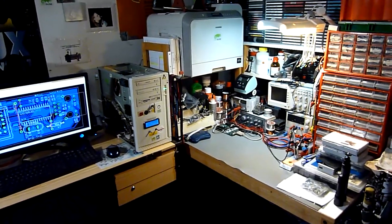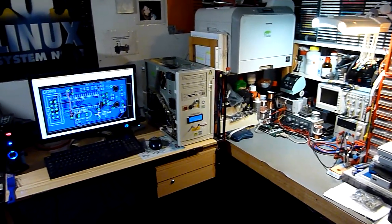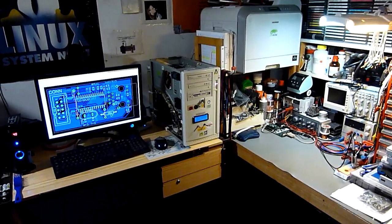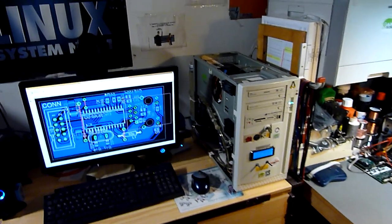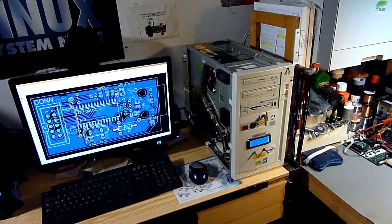Yeah, hi YouTube, it's Michael. One of you suggested that I explain my workshop in a little more detail, and since I didn't do that, I'll do it now. I hope this will fit into 10 minutes of video.